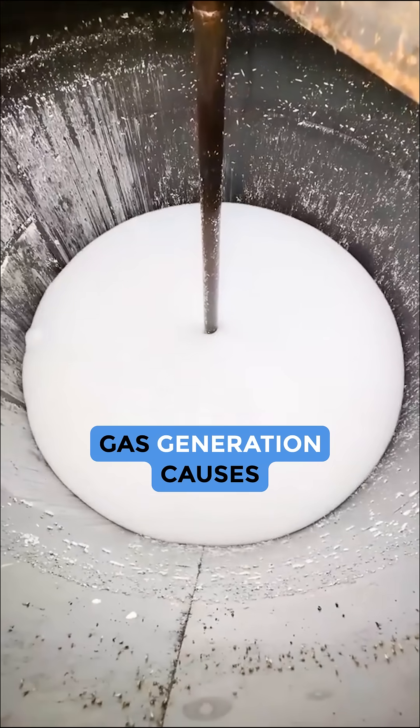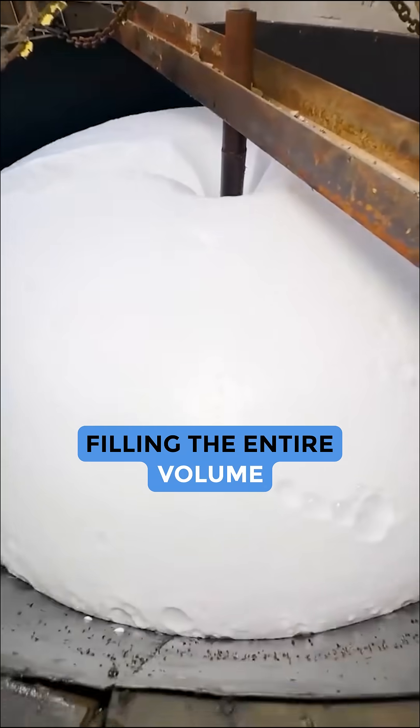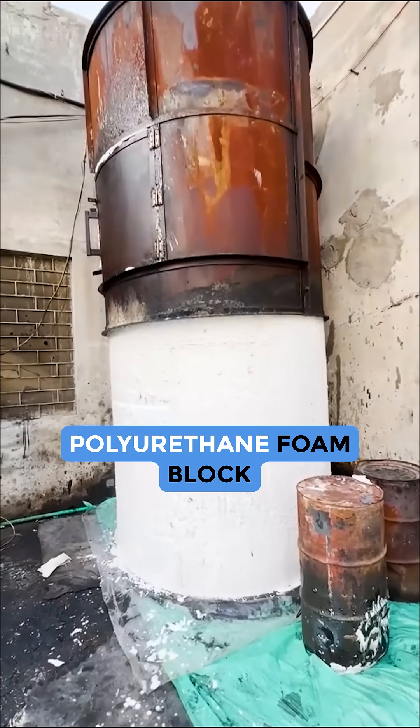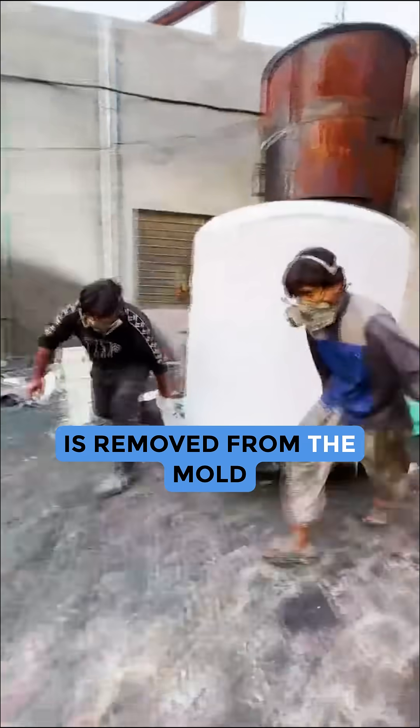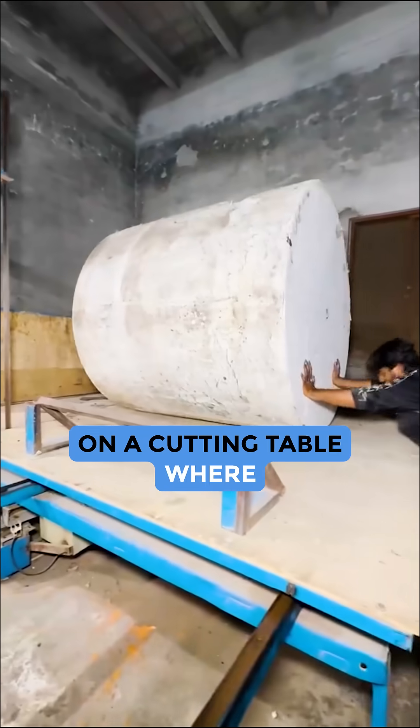Gas generation causes the polymeric mass to foam, filling the entire volume of the moulding container. After curing, the monolithic polyurethane foam block is removed from the mould. The block is then placed on a cutting table.